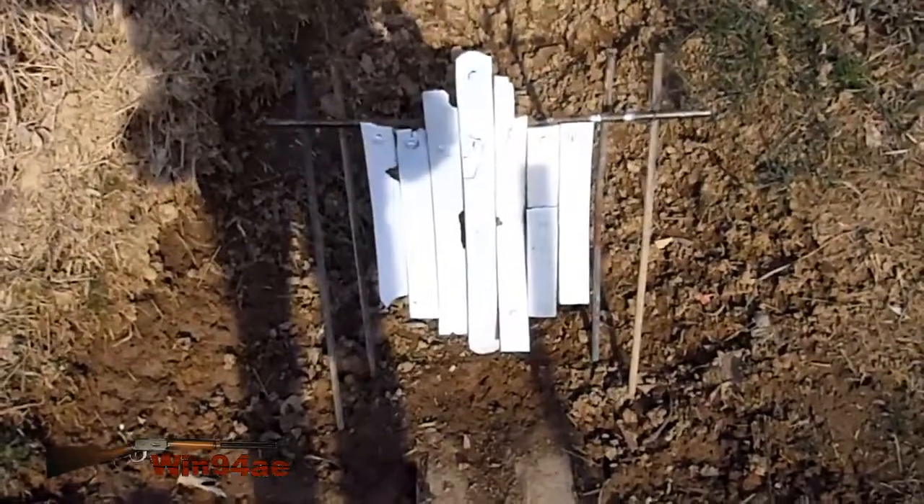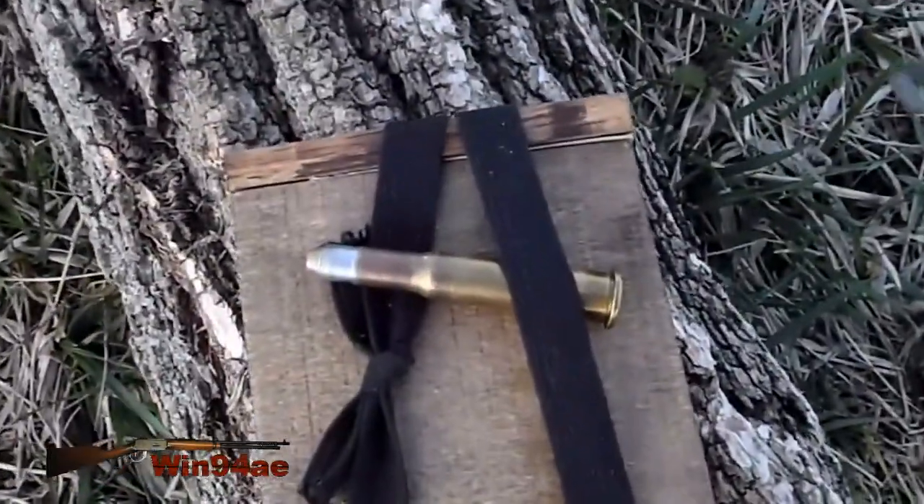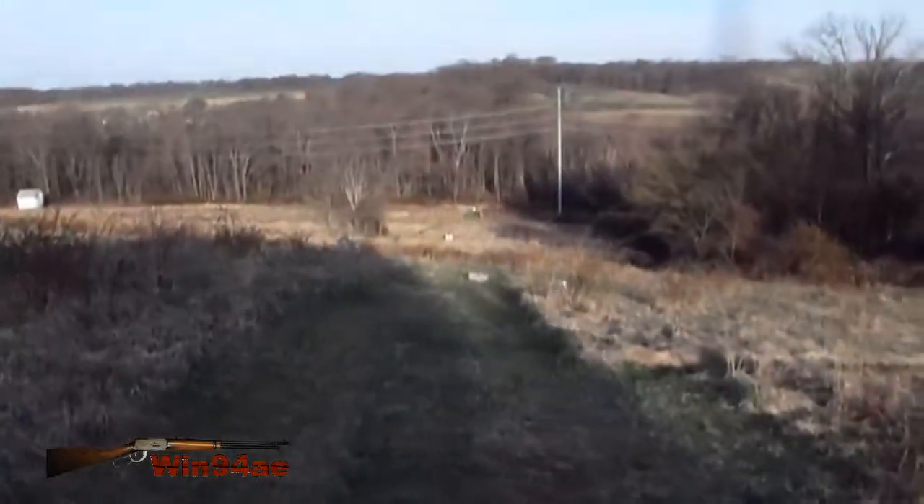Torso target. Winchester 90, 150 grain flat nose cast bullet, 250 yards.